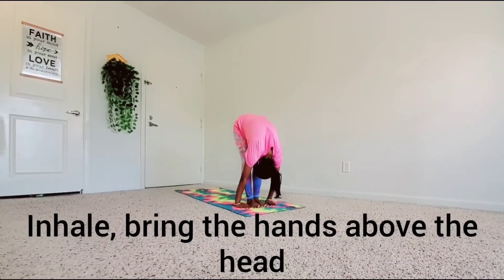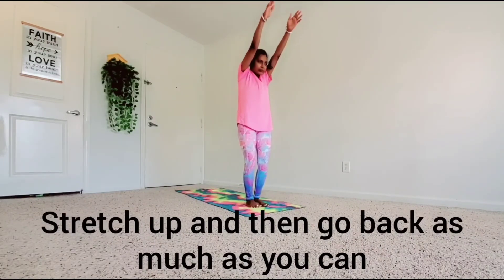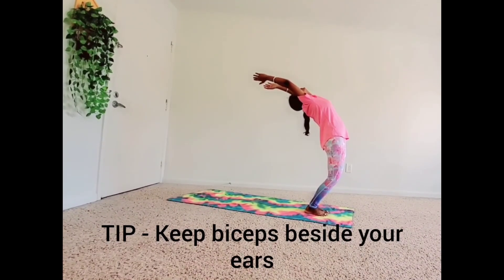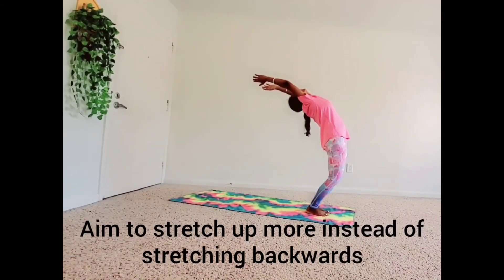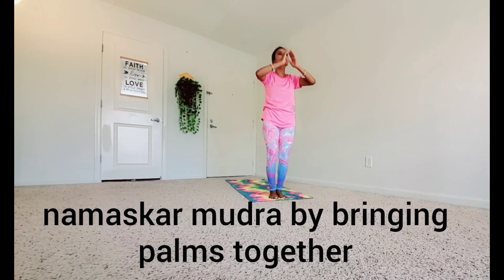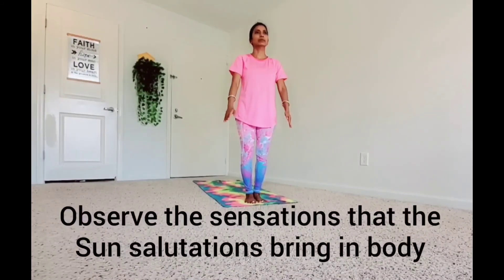Inhale. Bring the hands above the head. Stretch up and then go back as much as you can. Keep breathing in each position. Keep biceps beside your ears. Aim to stretch up more instead of stretching backward. Exhale. Come to the prayer pose or Namaskar Mudra by bringing palms together. Bring down hands and relax. Observe the sensations that the Surya Namaskar brings in your body.